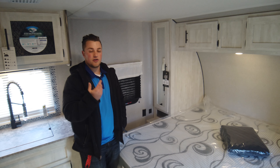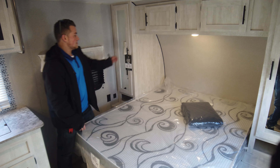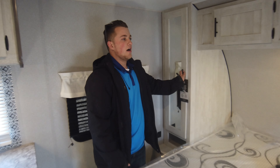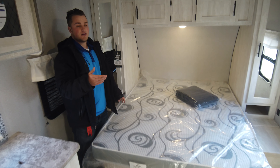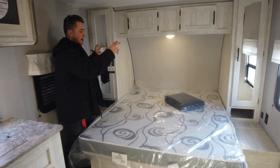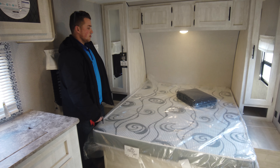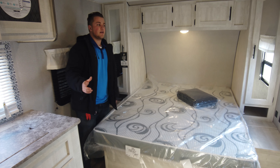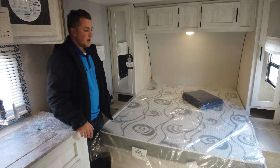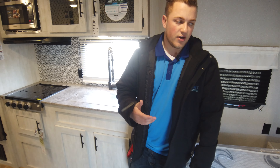Welcome to the inside. One great feature is you have dual-side storage on this one — unlike the 18 BH which only has one side of storage. The mattress is a 74 by 60, a little bigger than the standard 18. There's plenty of room with lots of storage underneath the bed and also under your dinette.